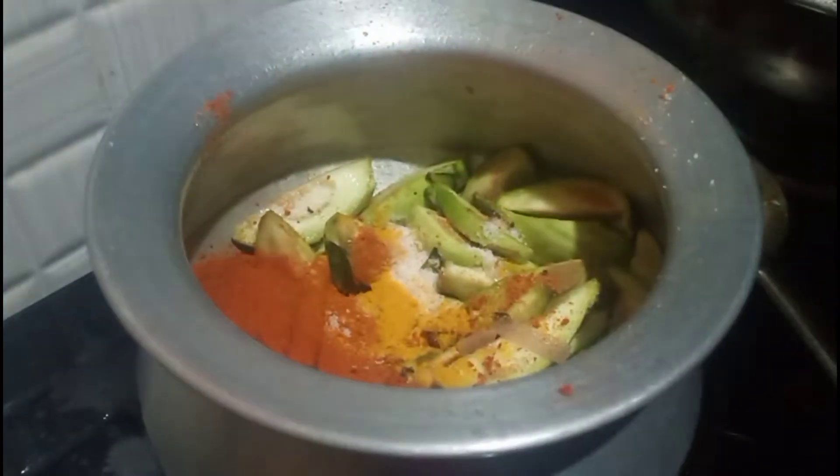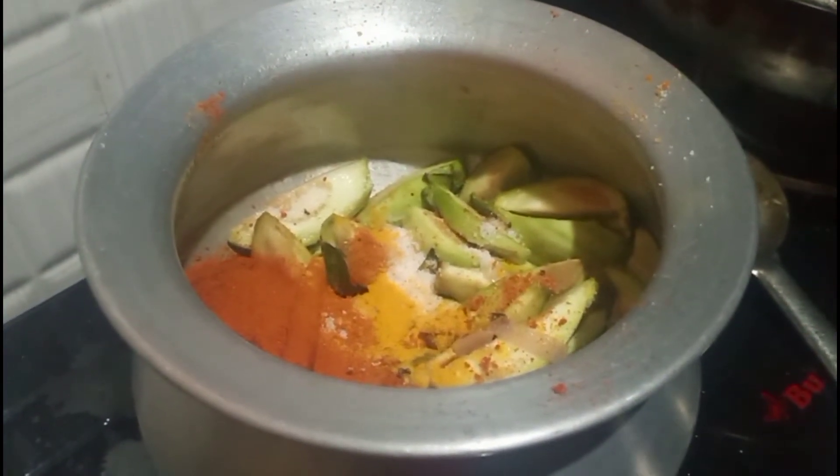Add a plum in a jar. If the tomato comes with a tomato, this is a good one.